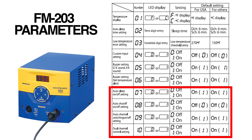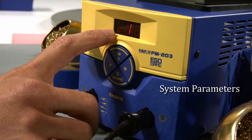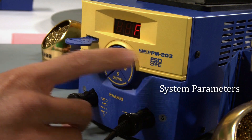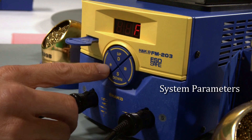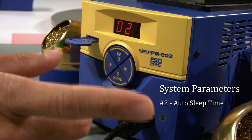I'm not going to get into much detail on the first six. If you need a review or missed the last episode, go to our website or go to YouTube and type in HACO FX-951 to get a recap on system parameters one through six. So let's go back to the 203 system parameters. Parameter number one is the display toggle between Fahrenheit and Celsius. I'll keep it on Fahrenheit. Parameter two is the auto sleep time.